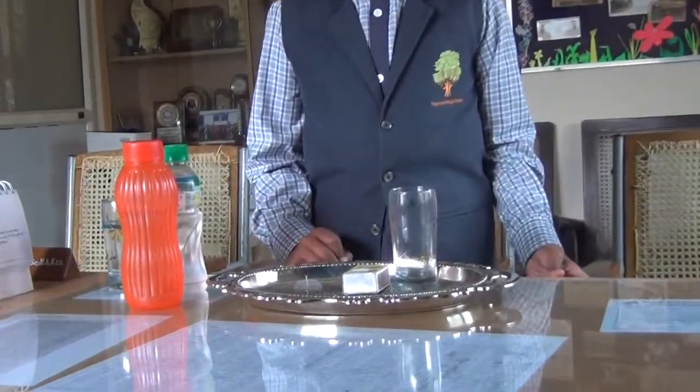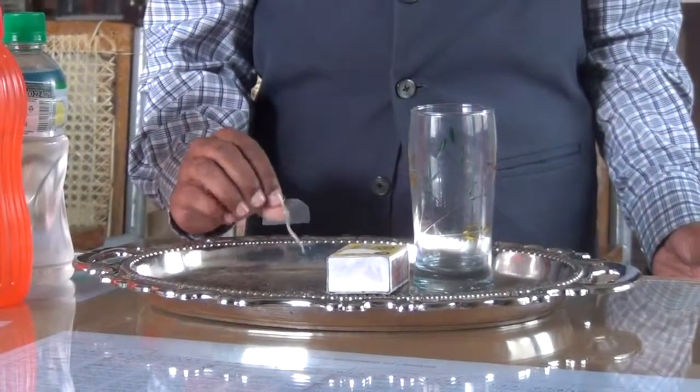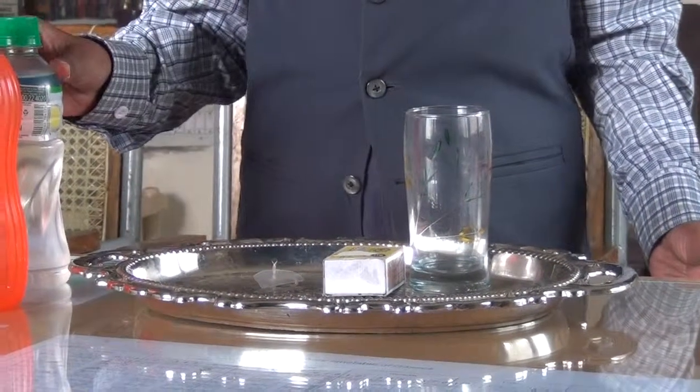For this experiment, we require materials: glass, matchbox, piece of plastic paper with kerosene.